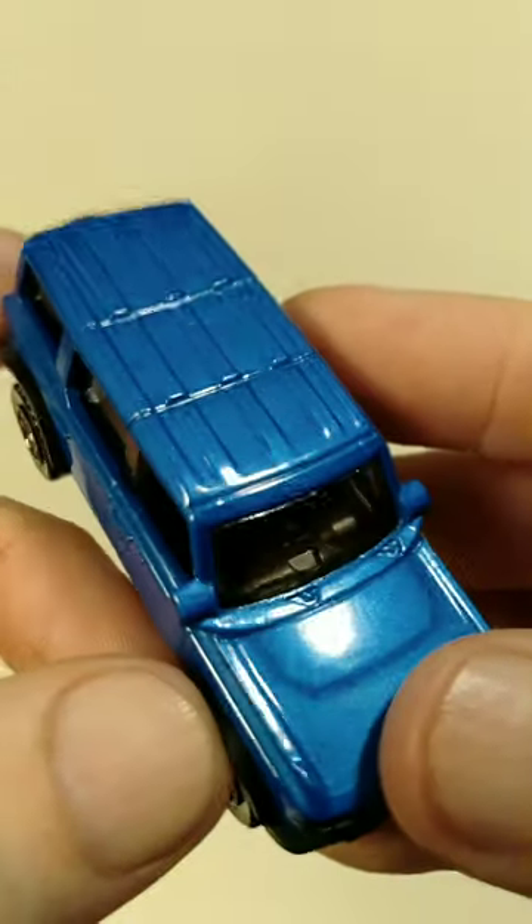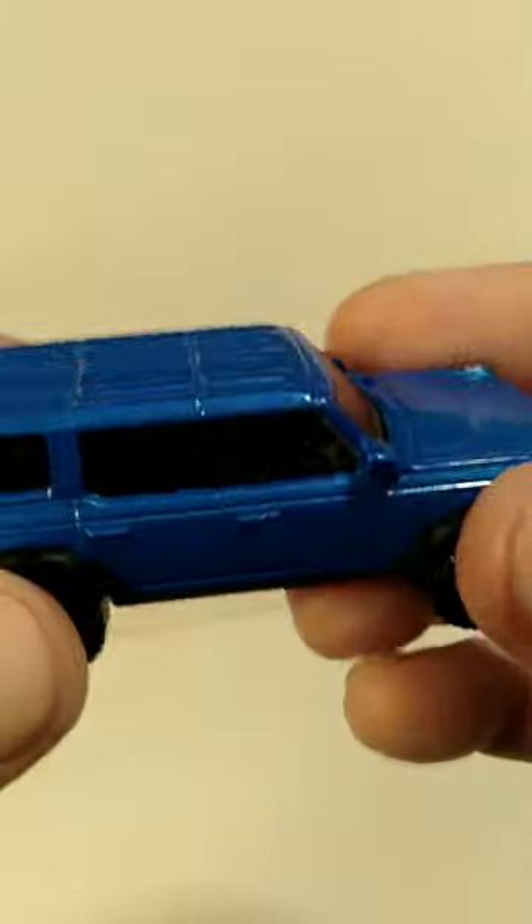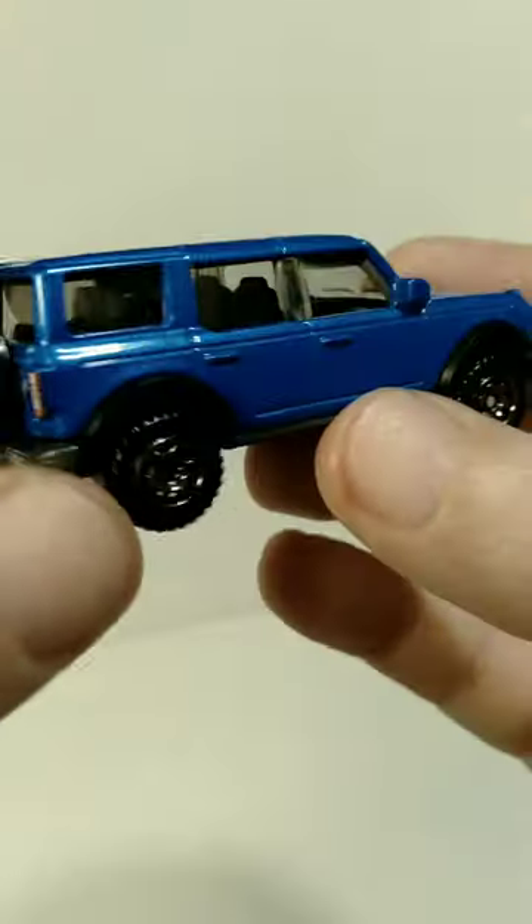Hopefully we'll see some more versions of this in the Matchbox line in the future. That's all I have for you today. Hope you enjoyed this video.